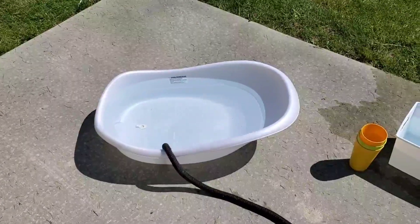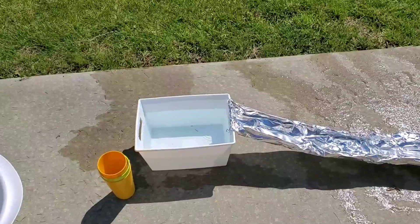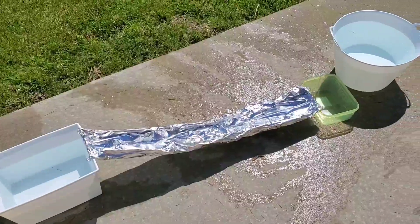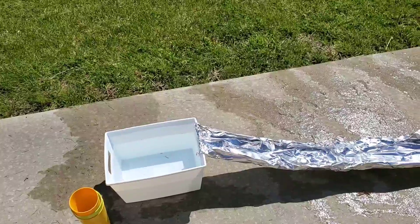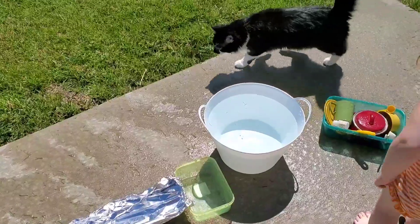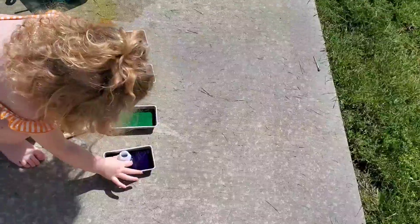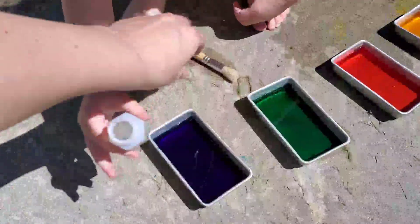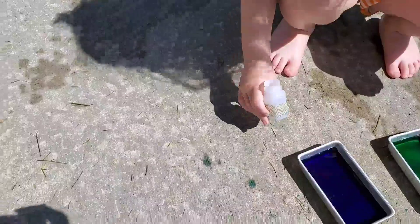We have Charlotte's toddler bath, some cups, this little tote with some tin foil that goes down to another little plastic container so she can pour water down kind of a slide. This is another water tub and a bunch of kitchen accessories. Then we have some colored water, and there's also a paintbrush on the ground so she can take this colored water and paint pictures on the sidewalk.